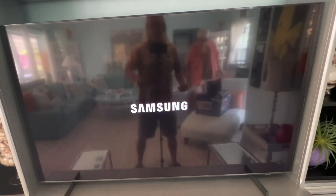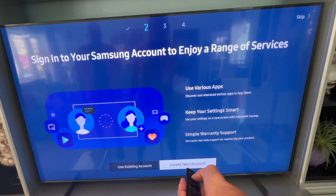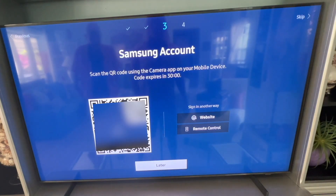The TV is going to turn off for a couple of seconds, then it's going to show Samsung, then QLED. After that it's going to ask you to set up an account with Samsung, so I'm going to click on create a new account.